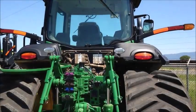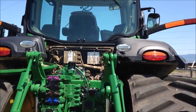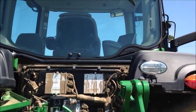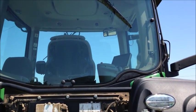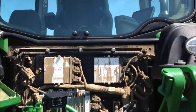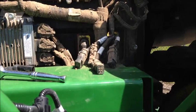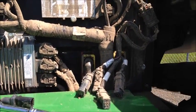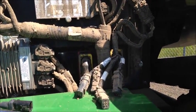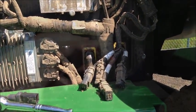We are looking at the back of an 8320 RT tractor, and as you can see it has a new 9400 guidance system built into the armrest. Once you take that back panel off, you can see right here there are four camera inputs clearly marked camera one, two, three, and four.